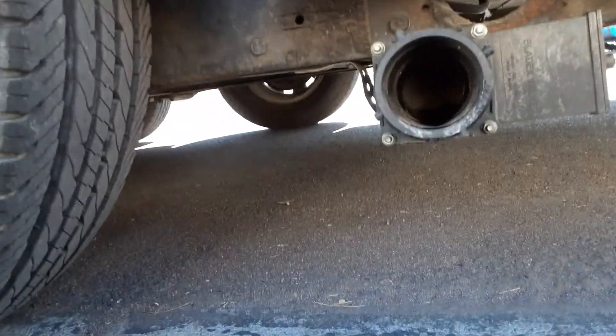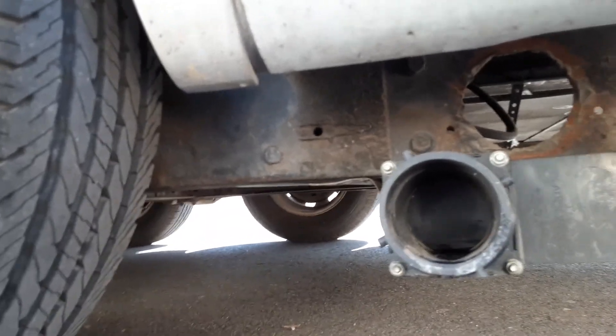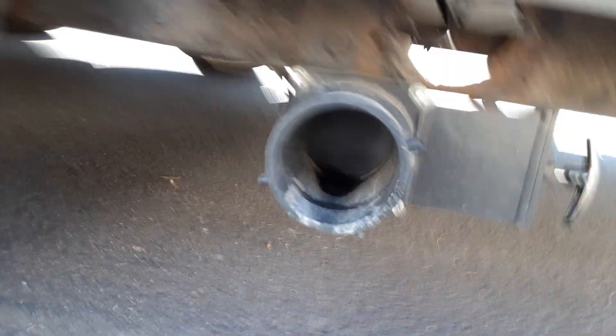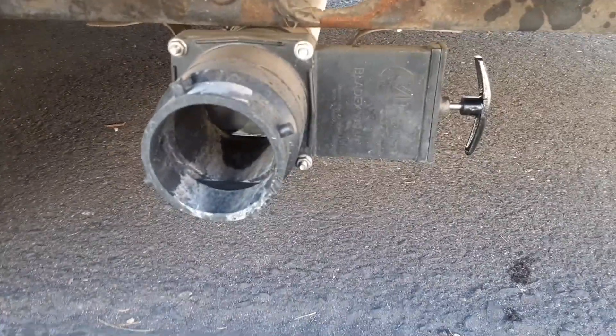This is the outlet for the sewer, and it has a push valve. It's open right now — when it's pushed in, nothing falls out of there; when it's pulled out, it all drains.